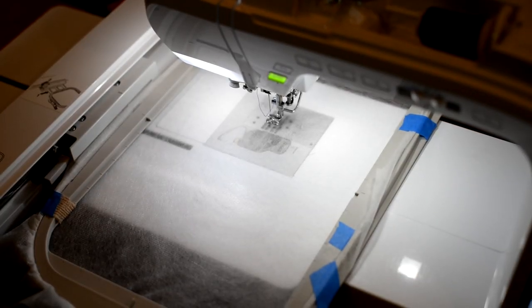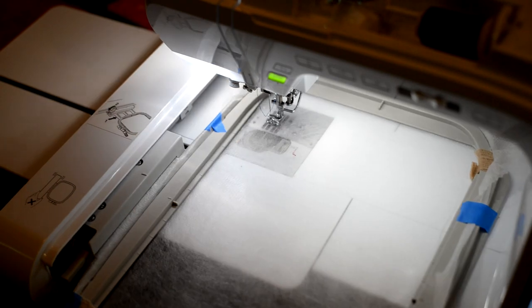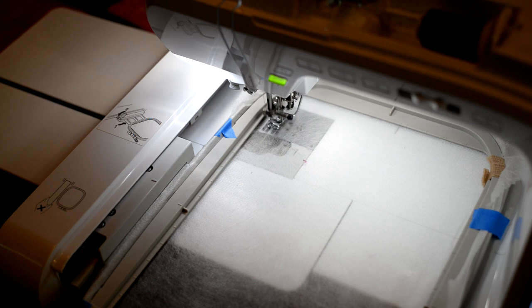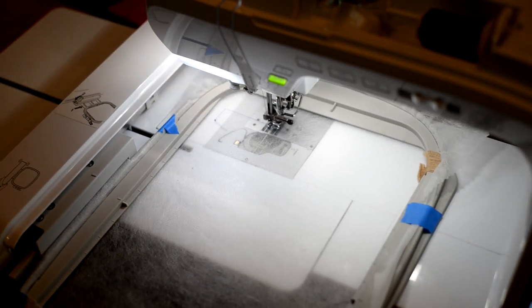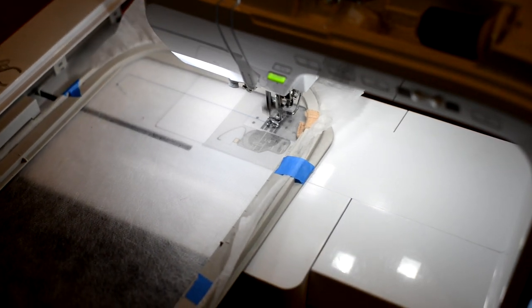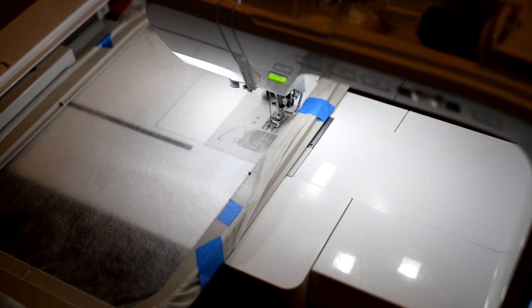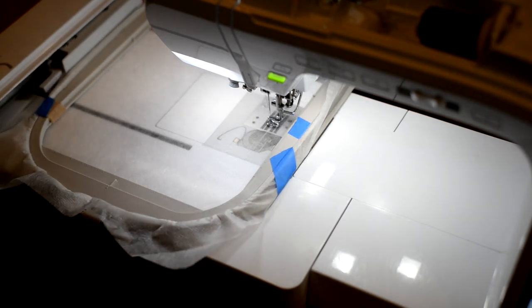We have hooped our stabilizer, I've selected my pattern and I'm ready to start stitching. Making sure everything is in place, I'm hitting the start button and we are going to embroider out our placement stitch. That's Mason by the way — he just woke up from his nap and thought it would be fun to hang out with us and watch us do this video.